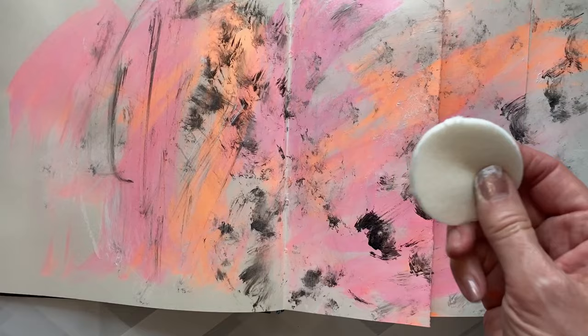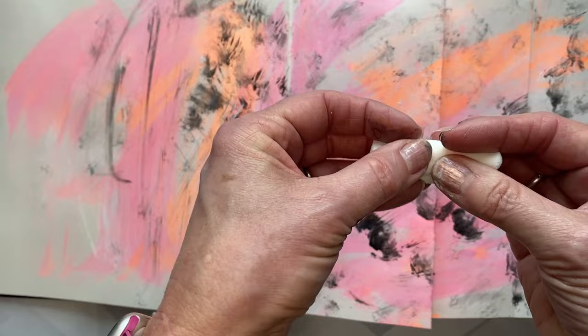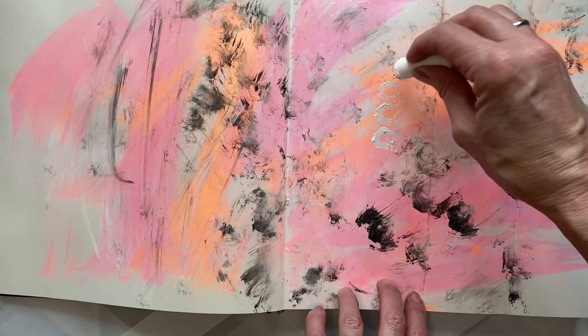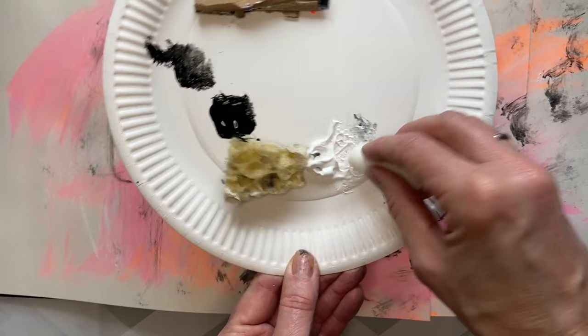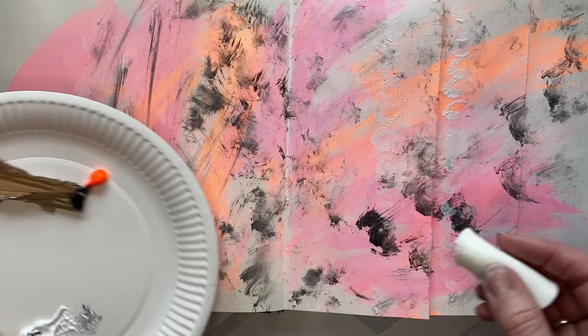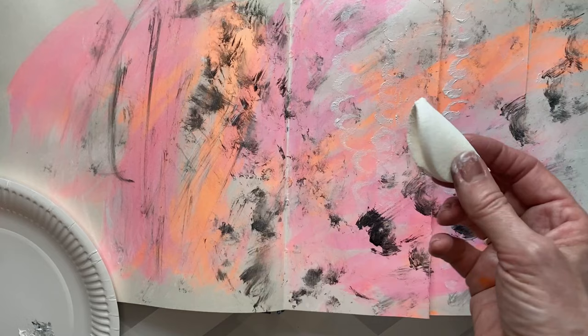I'm going to go back to one of these makeup sponges. They haven't got a lot of texture but they're very easy to manipulate, so I'm going to curl one up a little bit, pop it into the paint, and use it to create some marks on the page. I'm using acrylic paint here. You can get a repeated pattern on your shape, which is quite interesting.